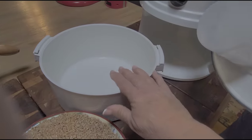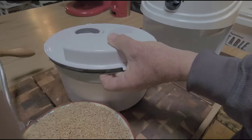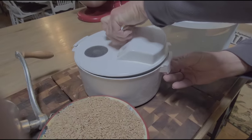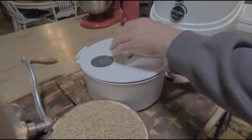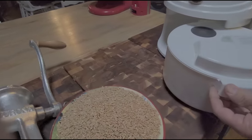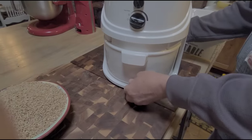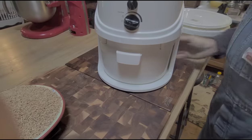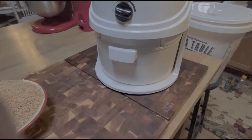This bowl holds up to 20 to 22 cups of milled flour, so that's quite a bit. When you first get it, the rubber seal is kind of tight. They say to put just a little bit of cornstarch on that rubber seal. Mr. Brown is going to put the bowl in there — the first couple of times, you're going to have to push it hard. You hear that? That popped pretty good. They say it gets easier as time goes on.